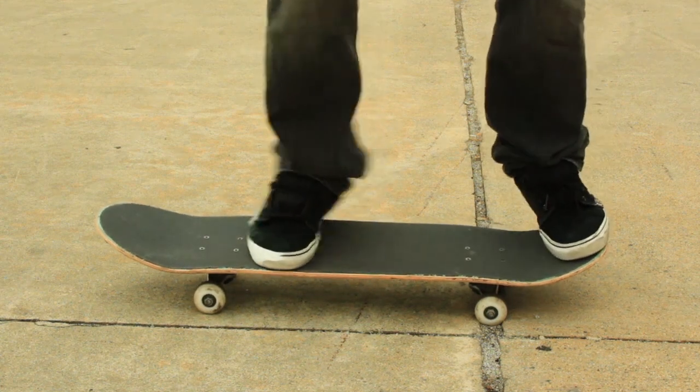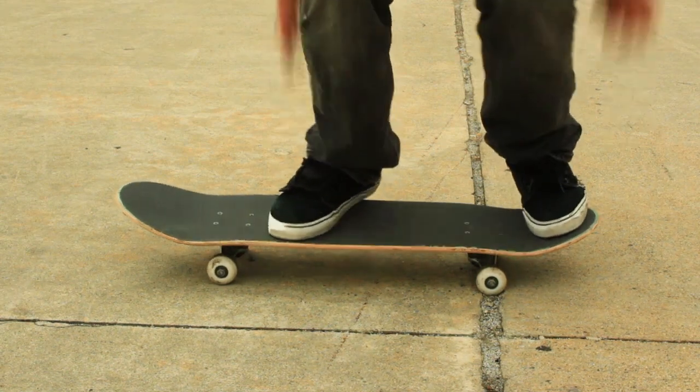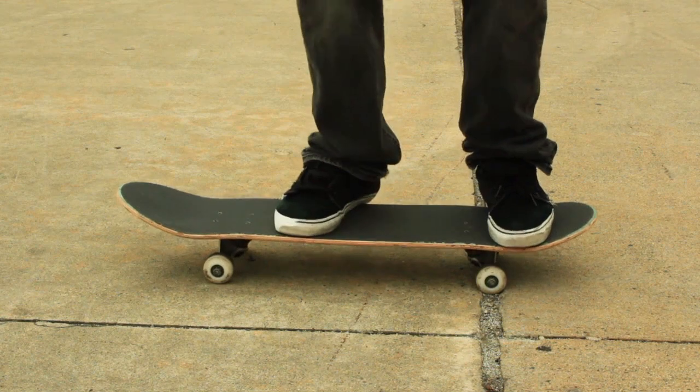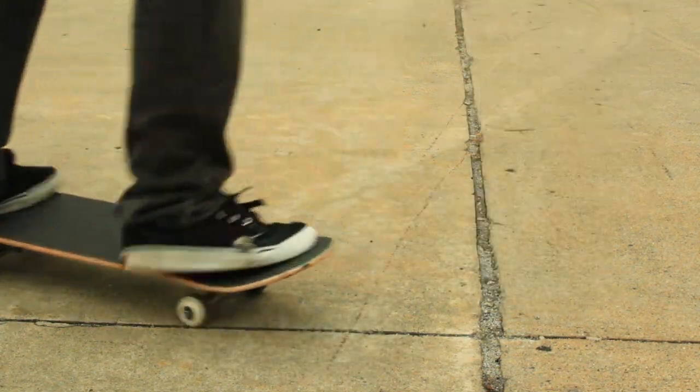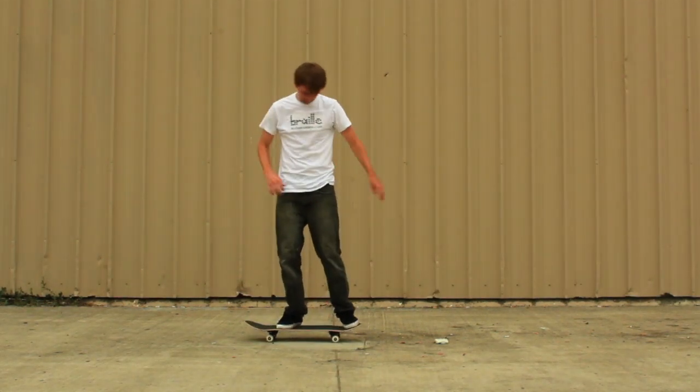You want to keep the board right underneath you. With all of these tricks, the best that you can keep the board right underneath you so that you're really centered, the better. So I'm going to roll through the whole process here of how I do these and how I teach these.